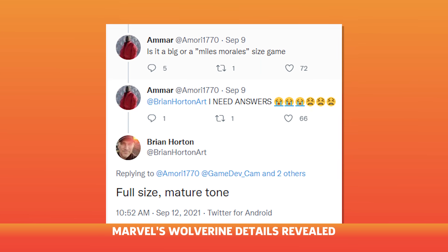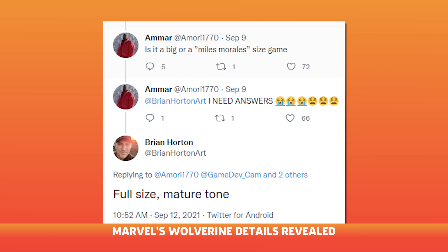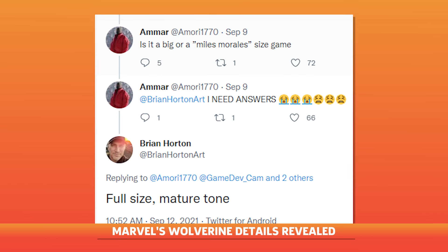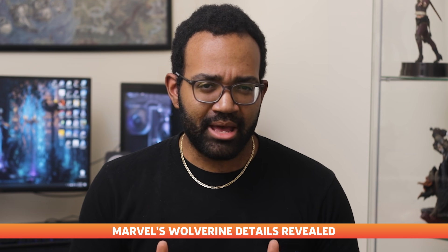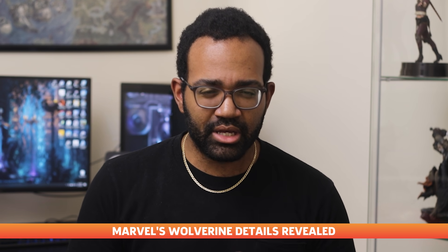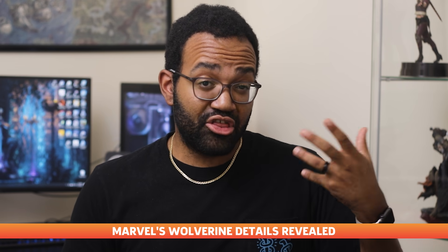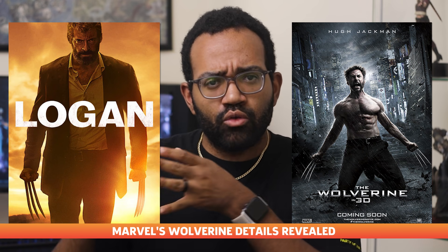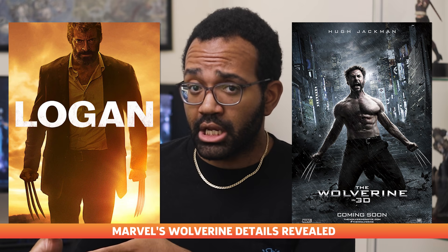Well, over on Twitter, Wolverine's creative director Brian Horton answered a fan's question about the game and said, quote, "full size, mature tone." So what do you think Brian meant by mature tone? Are we gonna get a PG-13 The Wolverine type thing, or a rated R Logan type game?